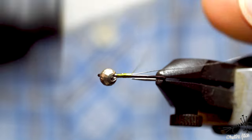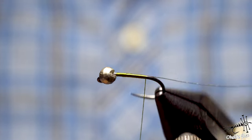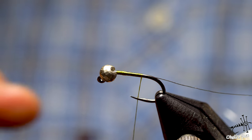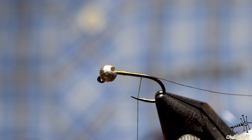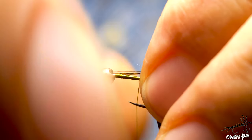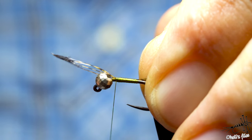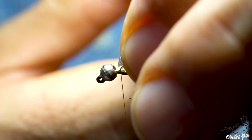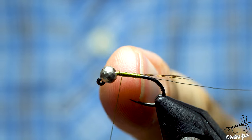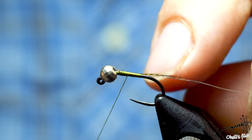I go along the hook shank in touching turns, making a smooth underbody. I'll go a little bit backwards — I forgot about the tail completely. For the tail I'm using Coq de Leon; you can use hairs, fur, or anything you like. Going backwards in touching turns again, creating a smooth underbody — it helps me wind on the body material in the next step and creates a taper. That's why I started catching the Coq de Leon here and not further up, so the tail end of the fly is very thin.